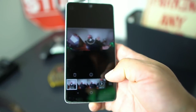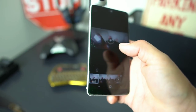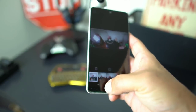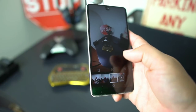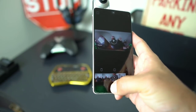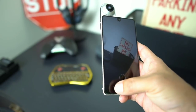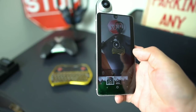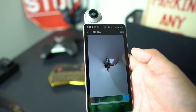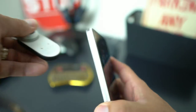You hit the share button on the bottom right — let's say you want to put it on Twitter. Let's do a picture, find a good one. You select the content, go to Twitter, and then you can trim it to whatever you want. It's just some added features with the 360 camera and the Tiny Planets mode.